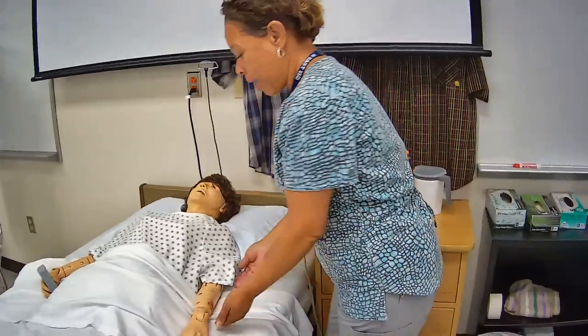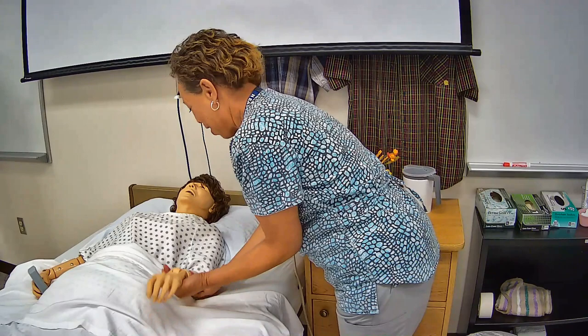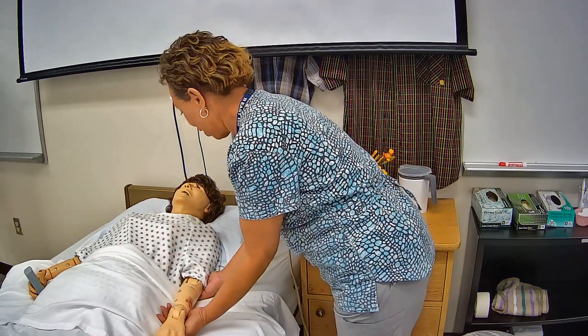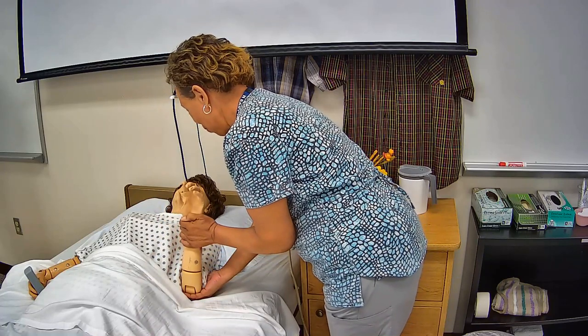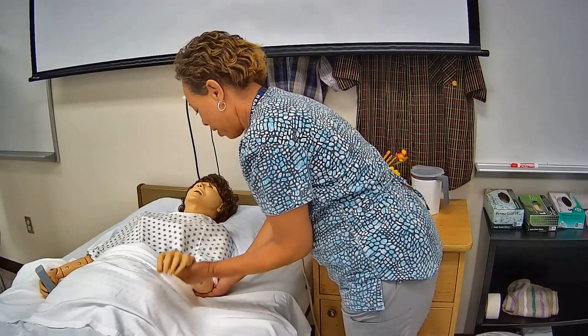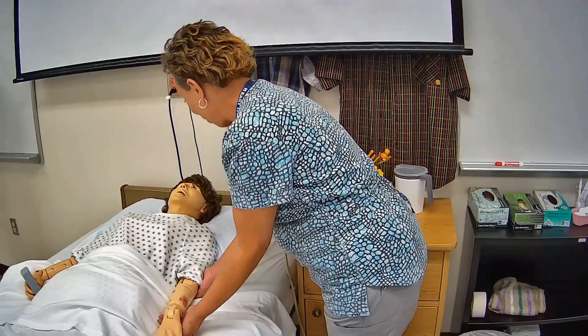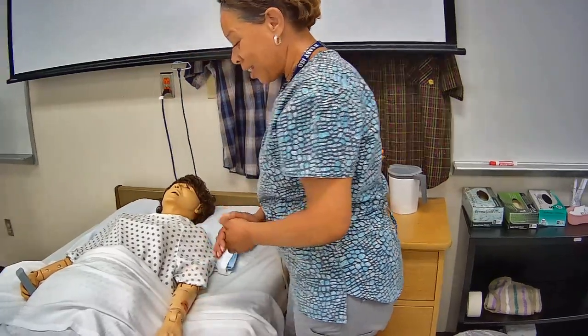Alright Mrs. Jones, you ready? Here we go. One — you feeling okay? Alright. Two. Two and three. Good job Mrs. Jones. Are you feeling okay? Any pain or discomfort? Alright, awesome.